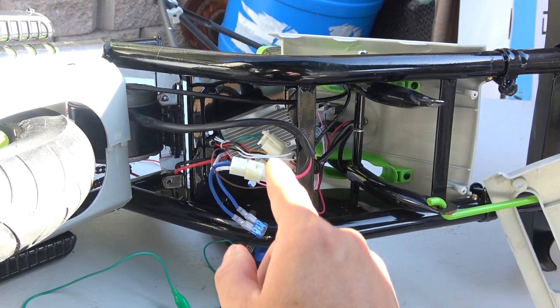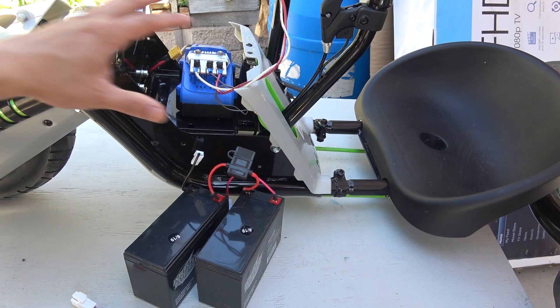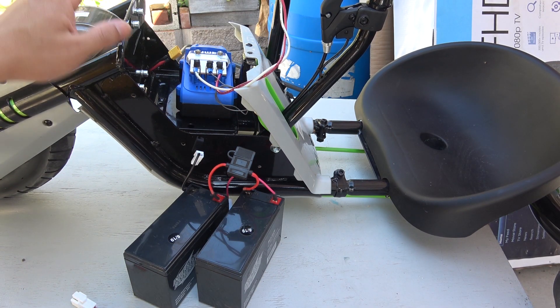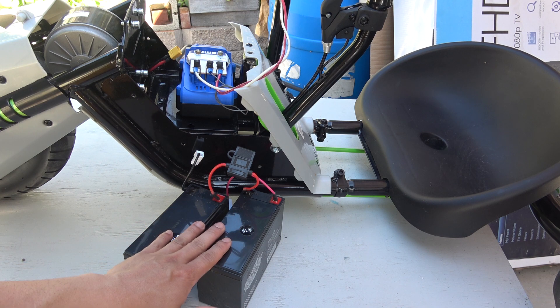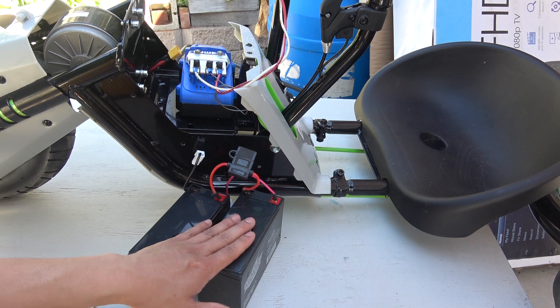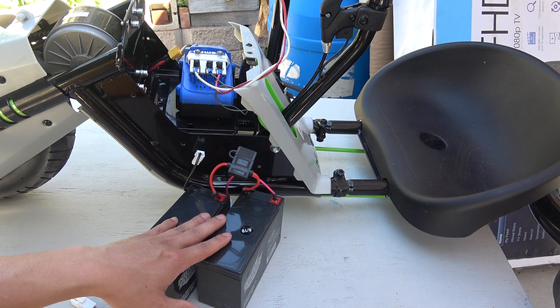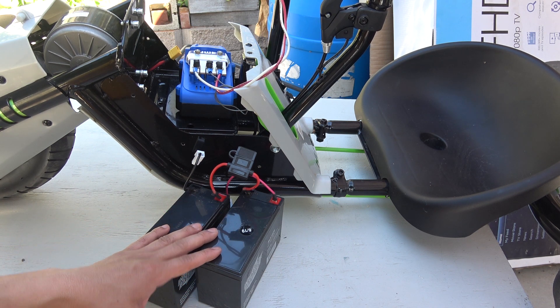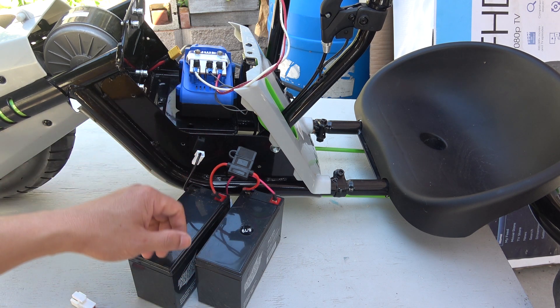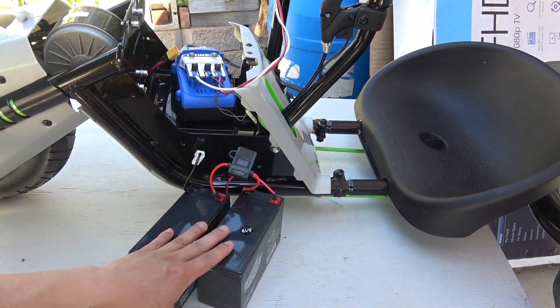So now that I know the problem is not the controller but the fuse, it's time to install the Cobalt 24 volt battery onto the machine. Here is the top of the machine — that's the motor, and these are the two original lead acid batteries for the 24 volt system. These two batteries are probably very discharged; they're not dead yet and I think I can still revive them, but I don't want to use them anymore. I want to use my Cobalt 24 volt lithium-ion battery because it's smaller and lighter — these two are too heavy.